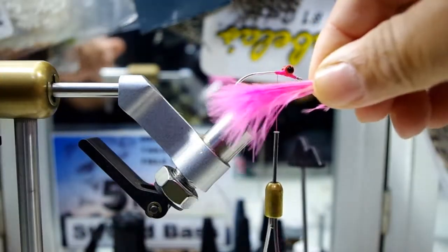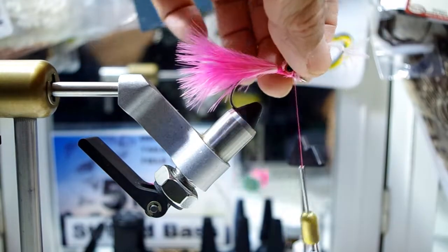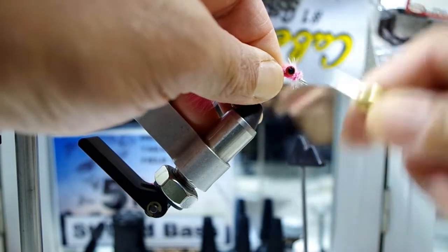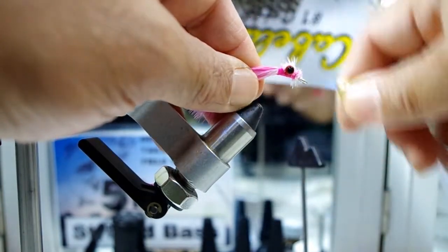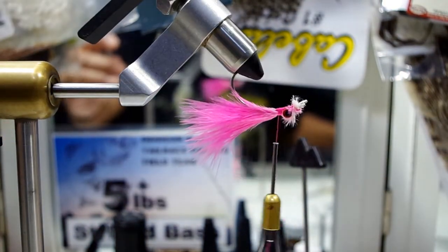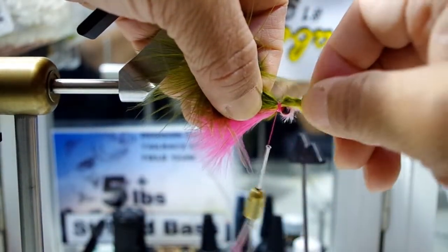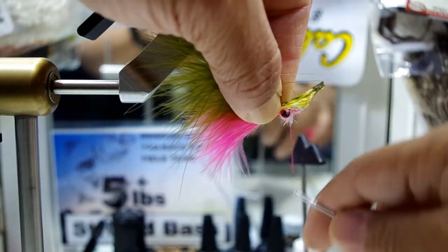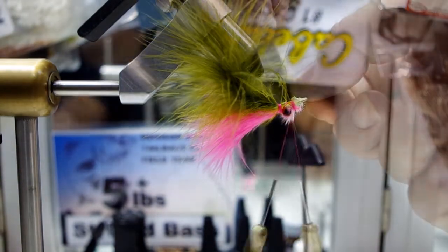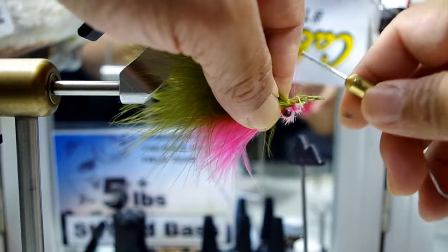So far so good. Next thing we'll do is add in the pink marabou — one pink marabou plume — to be the underbody for this pattern. Once we have that secured, tie it off, snip it off, and we'll get prepped for the next step, which is tying in the olive plume. We'll flip it over, get the olive plume, lay it just behind the dumbbell, tie it in place, get it secured, then move the line just forward of the dumbbell. Once we have that, we'll snip it off and prep the next plume, and when that next plume is in, we'll be almost done.